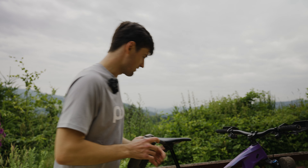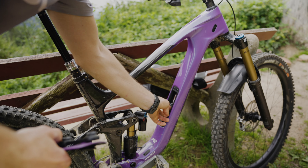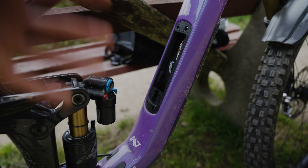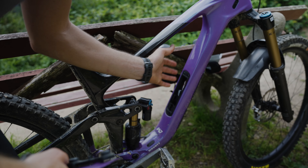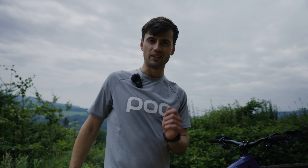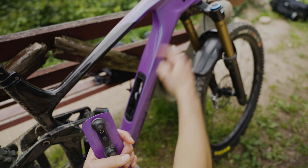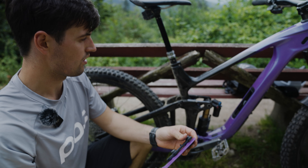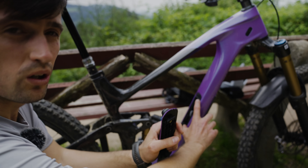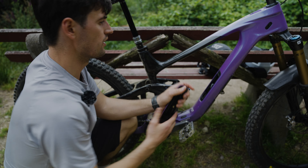Of course, a super important feature for me on any enduro bike is frame storage, and Giant also has it. It's pretty cool — I have experience with other brands and I like it because you can store spare tools, tubes, and even some energy bars. The space inside is quite large.